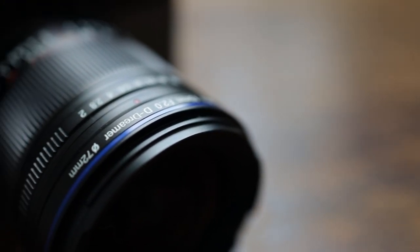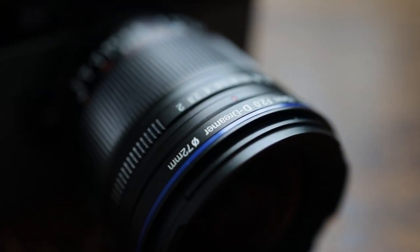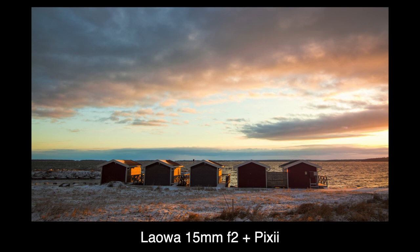This is the Laowa 50mm f/2, a lens that will make many Leica M-mount camera shooters very happy.